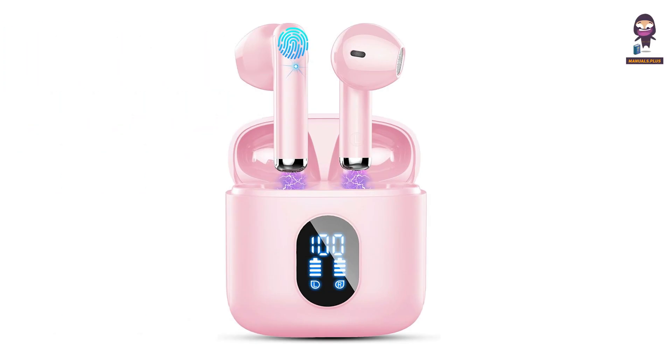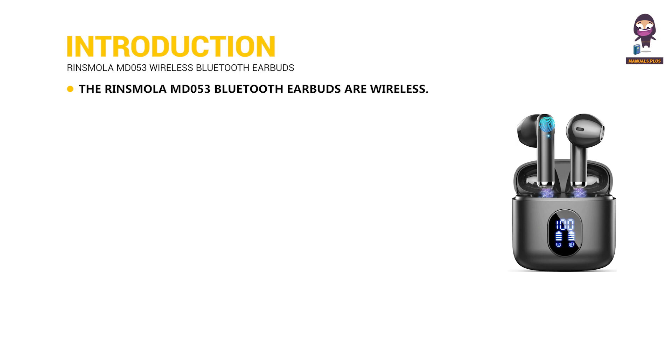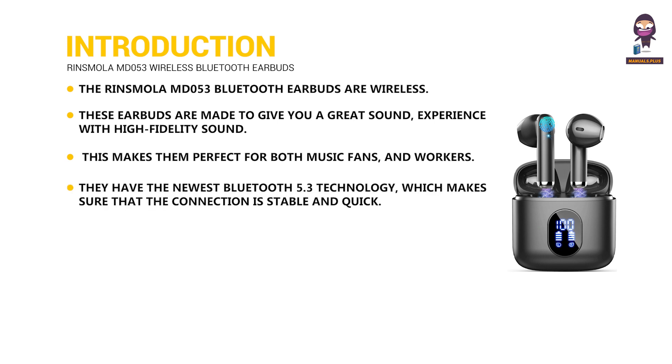Hi everyone, in this video we're going to take an in-depth look at the Rinsmola MD053 wireless Bluetooth earbuds. The Rinsmola MD053 Bluetooth earbuds are wireless and made to give you a great sound experience with high fidelity sound, making them perfect for both music fans and workers. They feature the newest Bluetooth 5.3 technology.